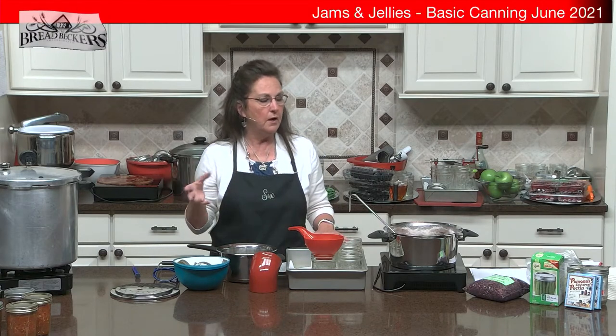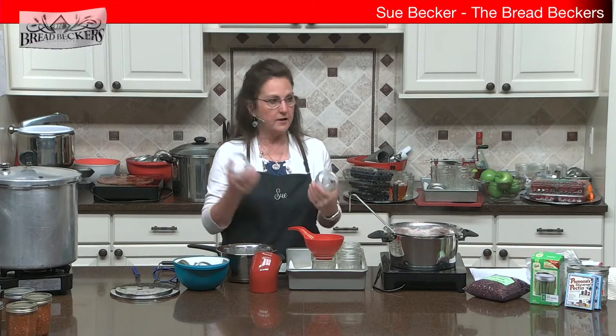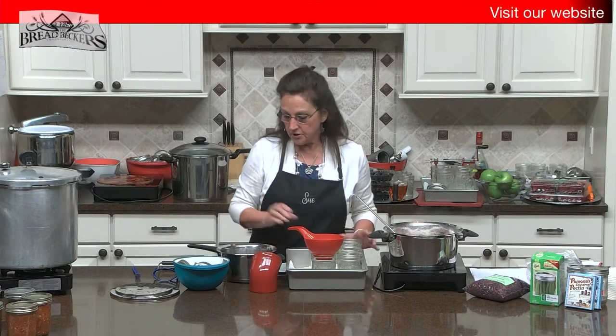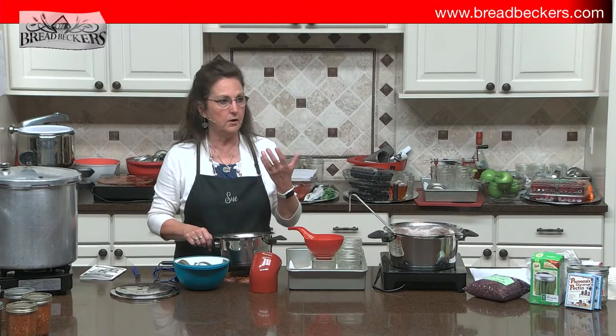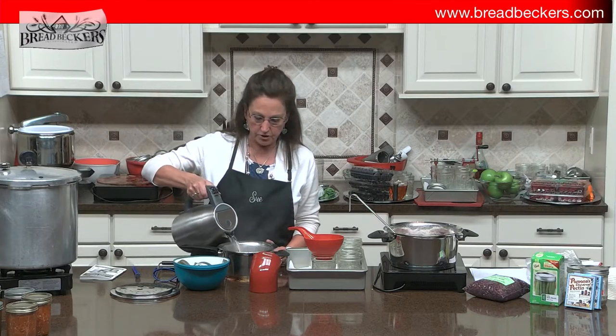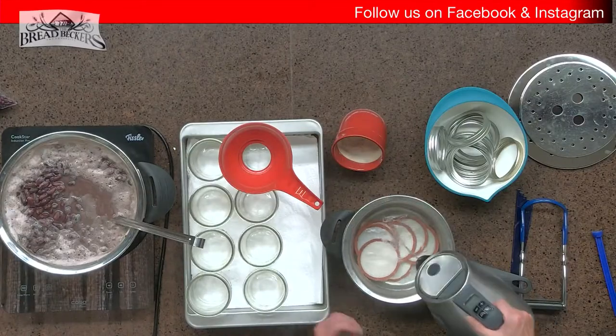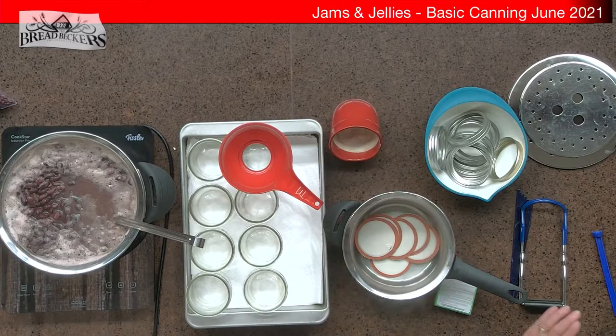It's not really necessary to sterilize your jars — when I started canning I always thought jars had to be hot and sterilized, but it's not critically important. You do want to wash them — new jars have an interesting smell so I run them through the dishwasher. You will sterilize anything in there when you can them. The main thing you want to do to make sure the lids seal is soften them — cover them with very hot water, boiling water from a kettle. This softens the seal material and helps the lid seal better.